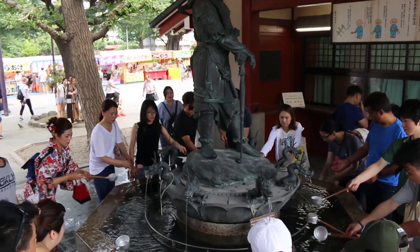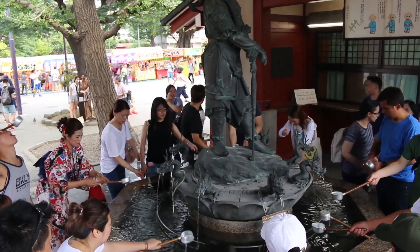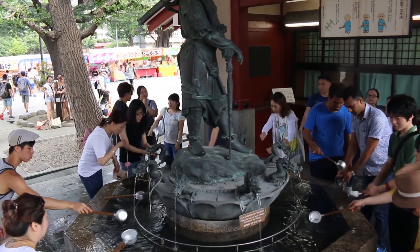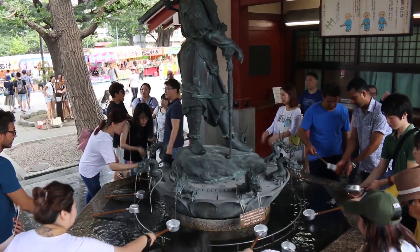But don't worry — locals won't scold you if you do it wrong. They know you're trying your best. When you visit, make sure to read the signage around the fountain and watch locals perform the ritual before you start.